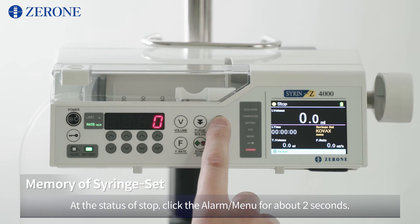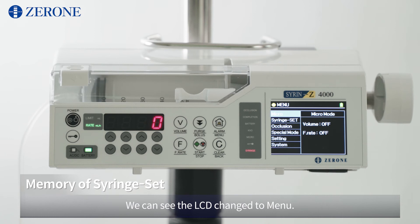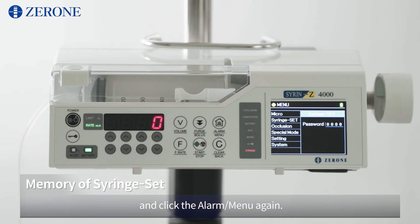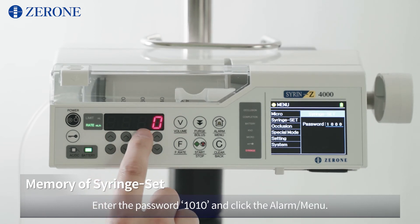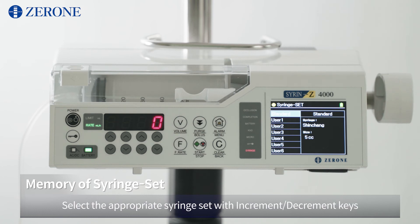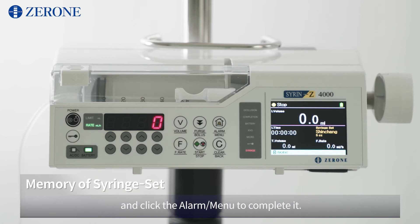At the status of stop, click the alarm menu for about 2 seconds. The LCD will change to the menu. Check the syringe set standard at the second line and click the alarm menu again. Enter the password 1010 and click the alarm menu. Check the standard and click the alarm menu. Select the appropriate syringe set with the increment and decrement keys and click the alarm menu to complete. Click Clear Back to return to home.